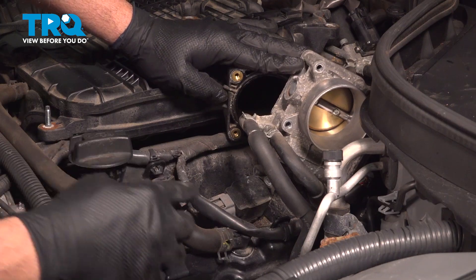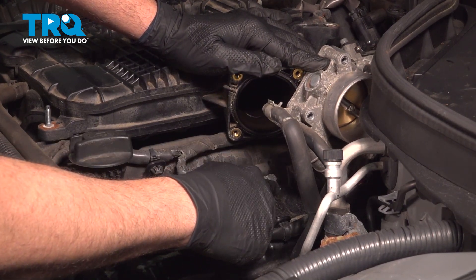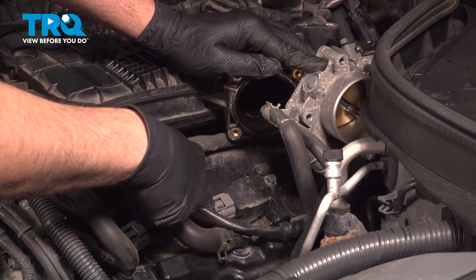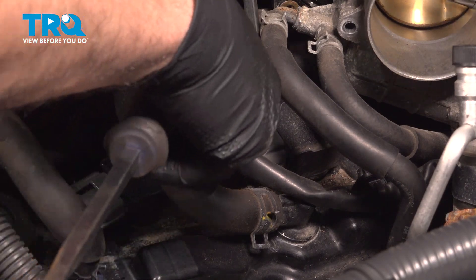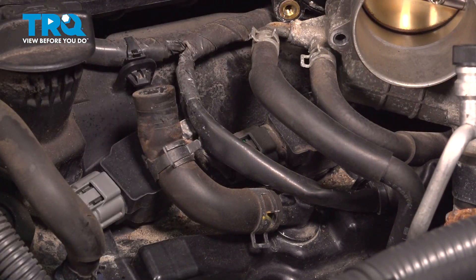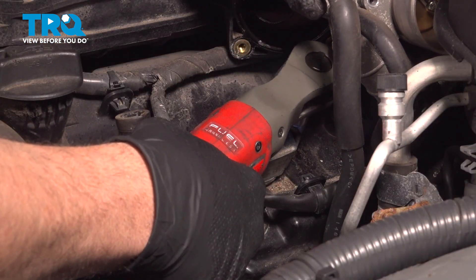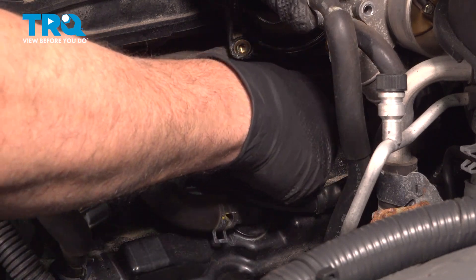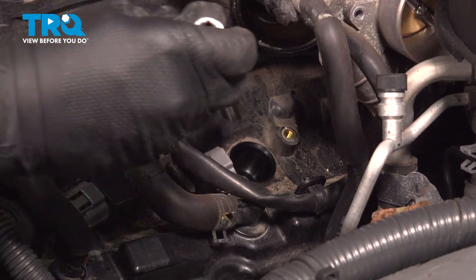That'll allow us to move the throttle body, giving us access to that bolt right here. Grab the 10 millimeter socket and loosen that bolt. Also disconnect the electrical connector on this side by pushing down on the tab and pulling it off. Put a flathead screwdriver on the edge of the coil and press down on this tab — you can use your finger in some cases — and work that connector off. Pull that bolt, grab that coil, and gently twist it up and out. Set that coil aside.